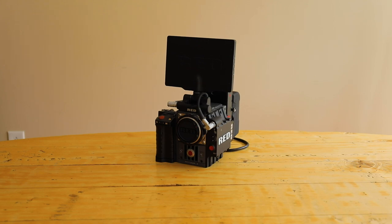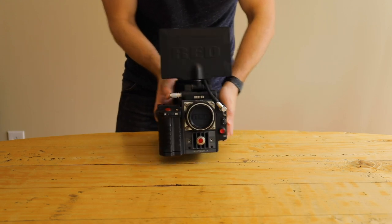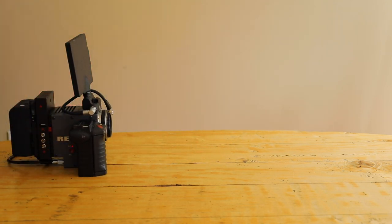Hey everyone. So I wanted to make a video about four times anamorphic footage — one because I have the accessories to do so, two because I'm curious on how it will look, and I've never seen anyone else do this.